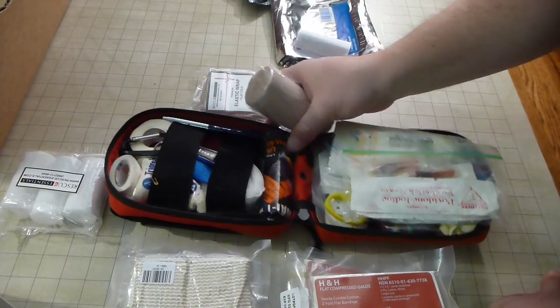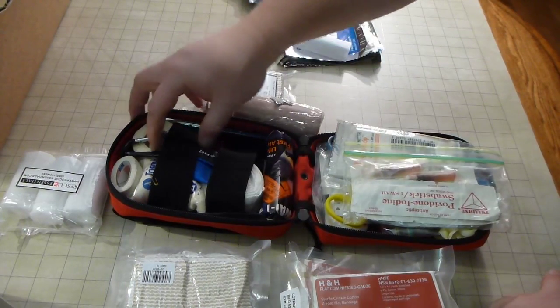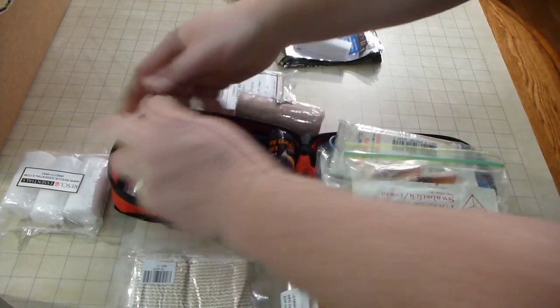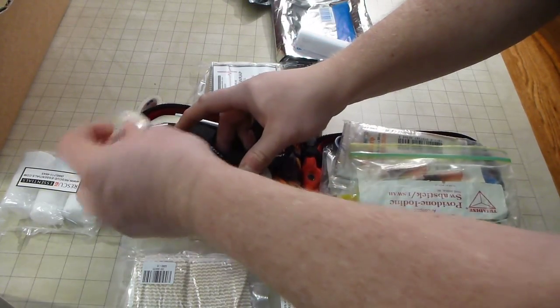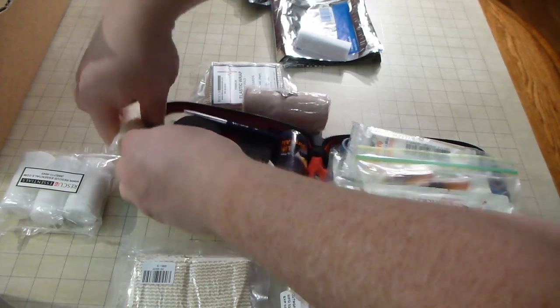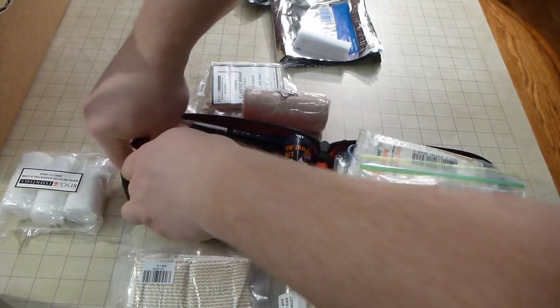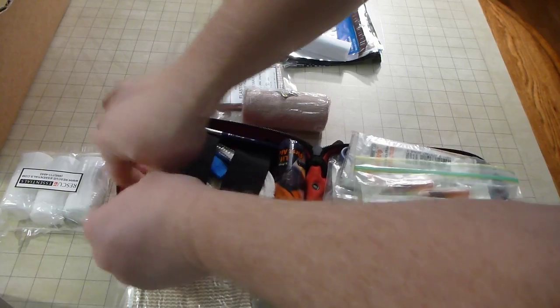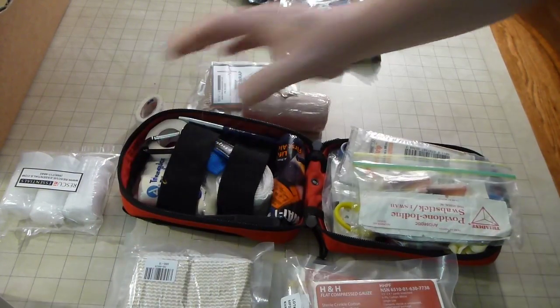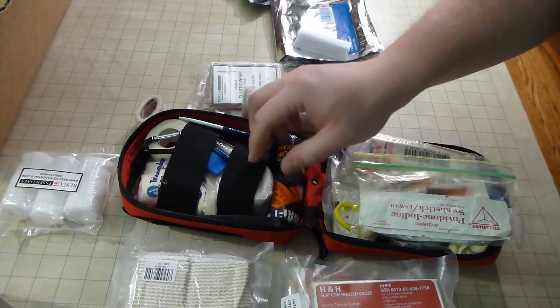Space pen. I actually should do a video on what I carry in here — what I've got hidden behind this guy. Oh yeah, space blanket. I know some of this stuff is redundant; you can kind of use other fabrics and things, but it's really nice not to have to use your clothes.